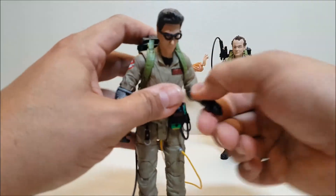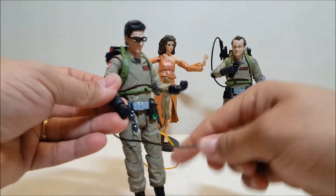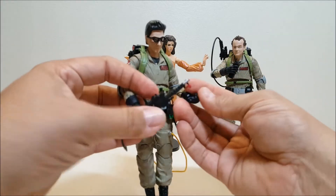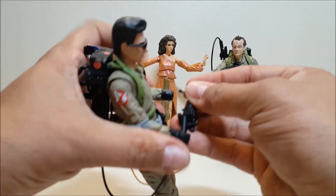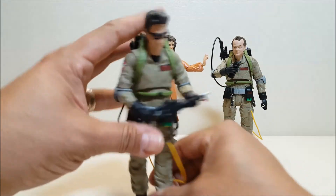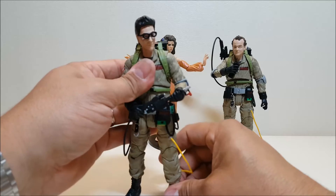Now that Egon has his gloves on, I'll give him his thrower so we can take a look at the proton stream. You can just position his hands in there — I find it's easier to stick the thrower in first and then pop his hands in. So he's got his thrower in his hands and he's ready to fire off.